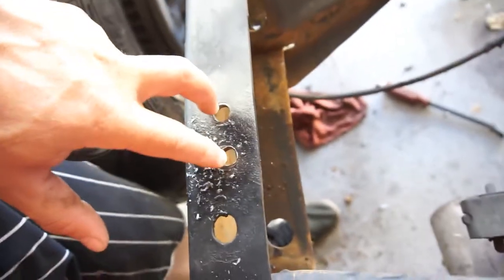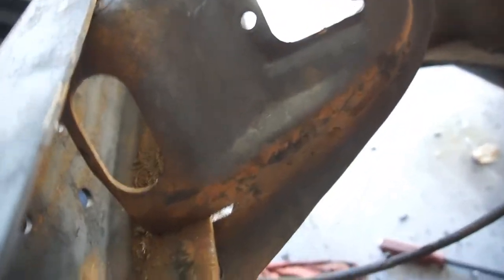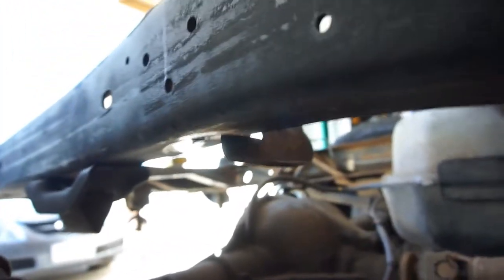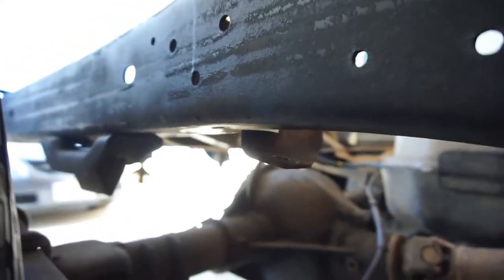I drilled the hangers out. These are the rivets down there, and this is where they're going to go. I'll have to drill a hole right here underneath there. This was a little too long, so I think what I'm going to do is get a spacer for inside here — probably about a half inch to three-quarter inch spacer.